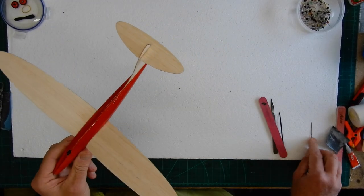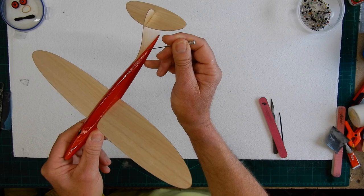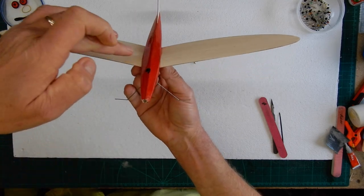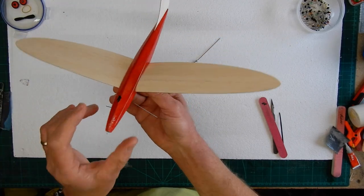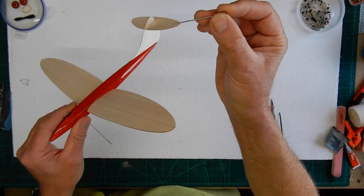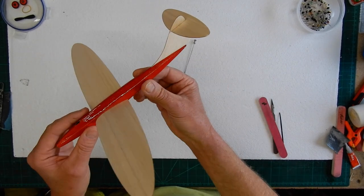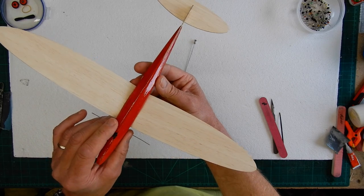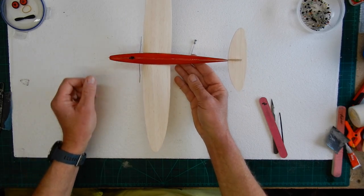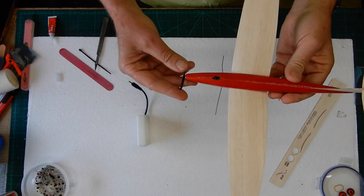Adding the tail: I put the tiniest little bit of sino just a small dab, sat the tail plane in place, and when I was happy it was all square in relationship to the wings I ran a small fillet of sino along there and used a pin to run along to make sure I get a good joint. I might add another fillet just to give it a bit more strength. That's come out spot on. One tail skid added — now all we've got to do is sort out the nose cone and she's ready to go.